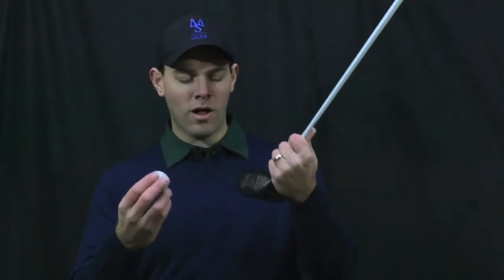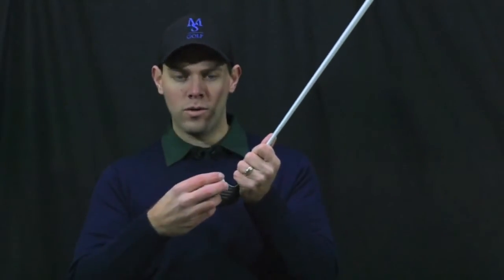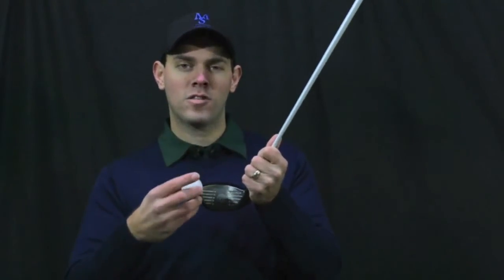Gear effect is the term used to explain what happens when the ball and the club collide and their centers of gravity don't line up — or, said normally, when you don't hit the sweet spot. So when you hit the ball out on the toe, the heel, low or high on the face, the ball and the club enmesh and act like gears. So let's talk about practically what that means for your ball flight.